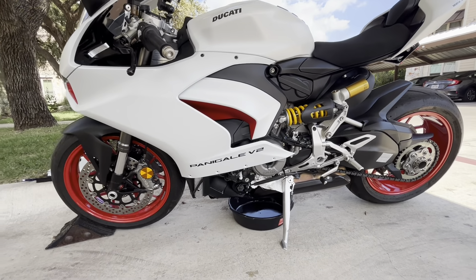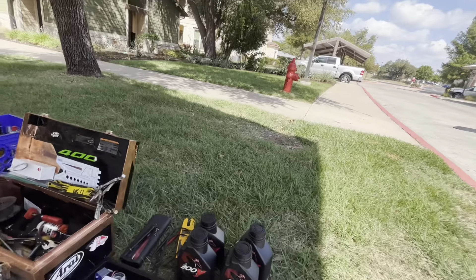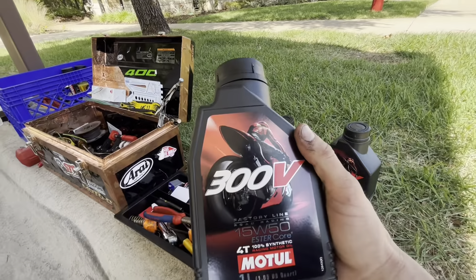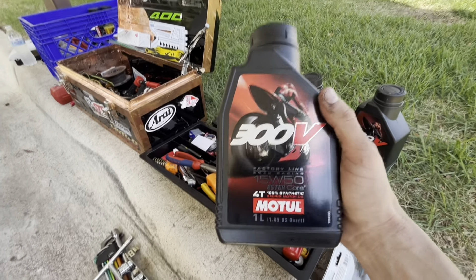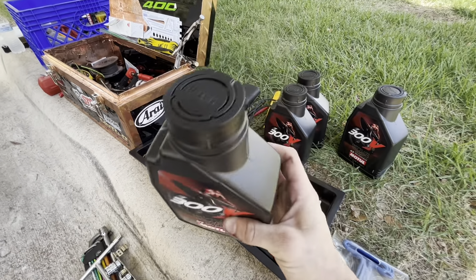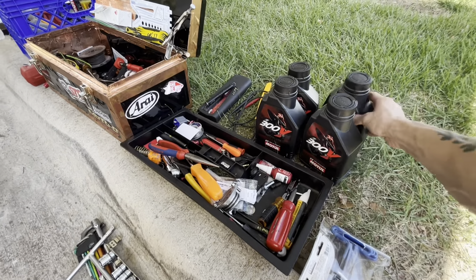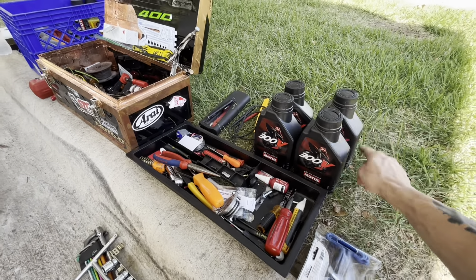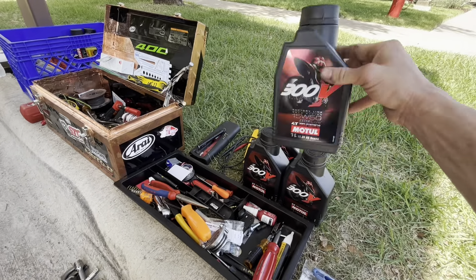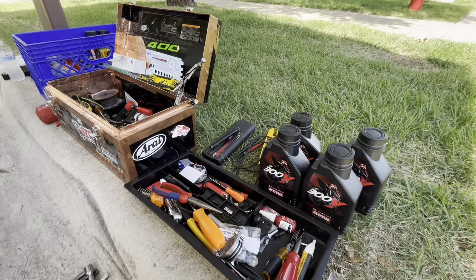The oil we're going to use is Motul 300V 15W50. This stuff is really nice — it's like lime green. We got four quarts of that, which should be plenty. We should just barely get to the end of this last one if my assumptions are correct.